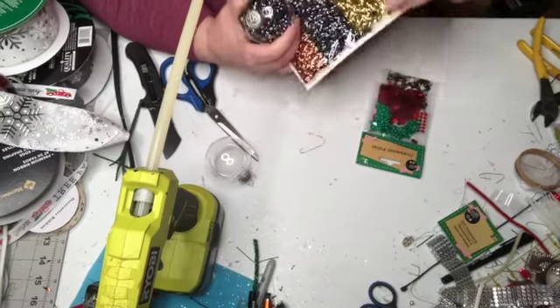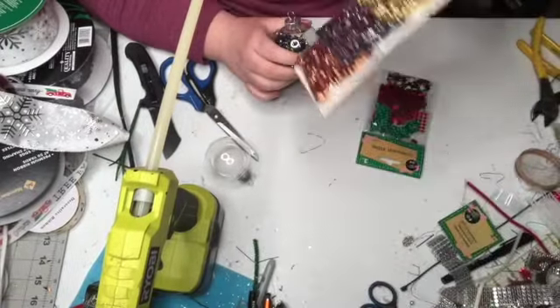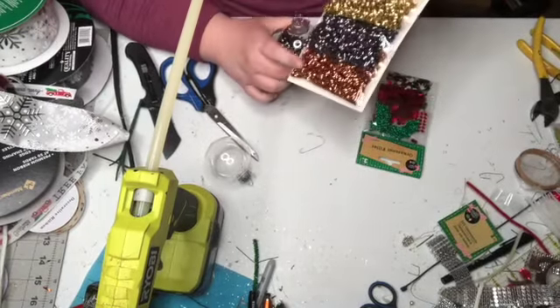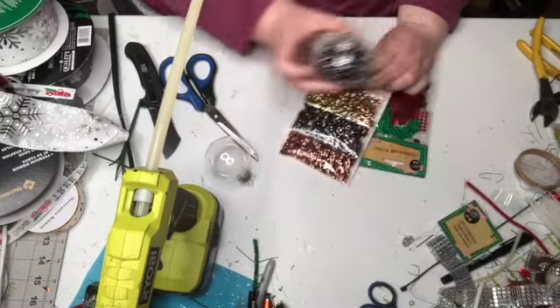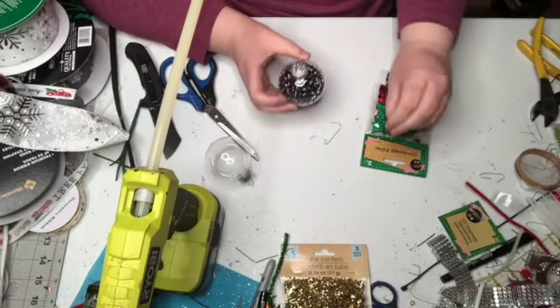It's very simple — you can get packets like this called tube confetti. It comes in gold, metallic black, and copper. I took a funnel and filled my ornament with the black ones.